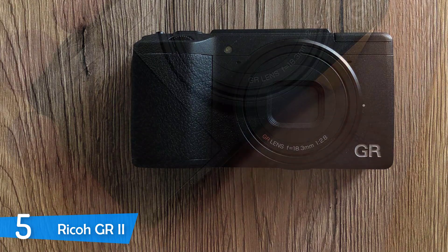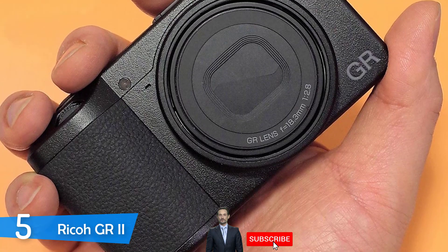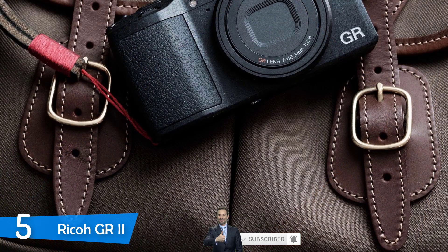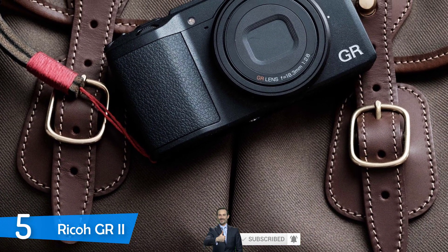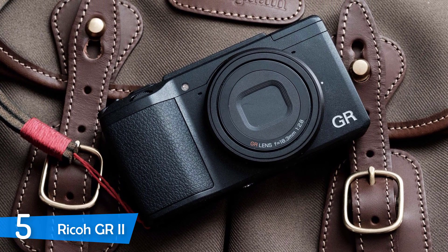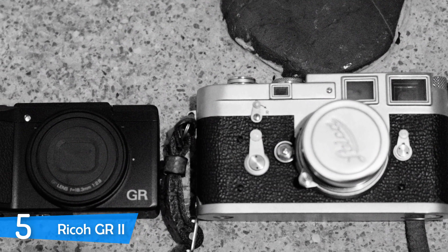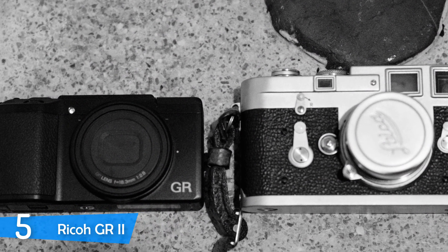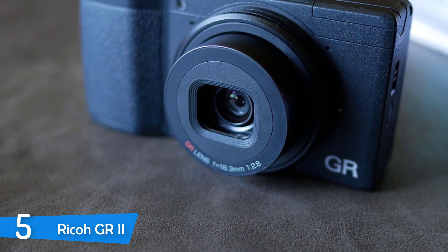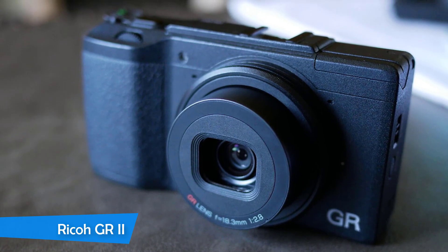The Ricoh GR2 also has a relatively wide lens, which is perfect for shooting landscapes, architecture, portraits, and street photography. The lens is 28mm with f2.8 — a good focal length for most beginners. With 16 megapixels, if you don't plan to print your pictures onto billboards, it's more than enough. The autofocus in daylight situations is quick and it's very difficult to take a bad picture with it, though autofocus may suffer a little in low-light conditions.